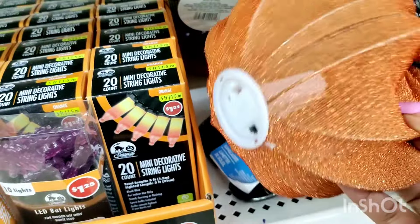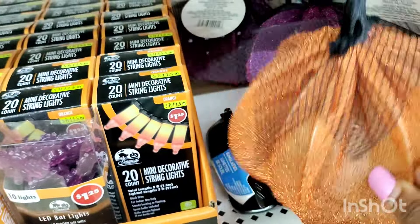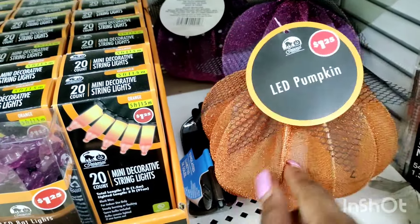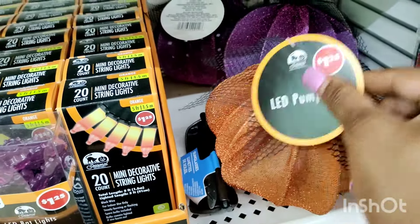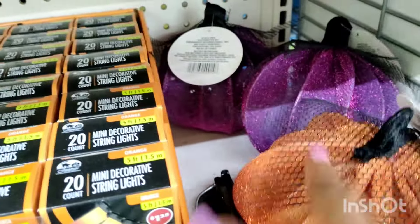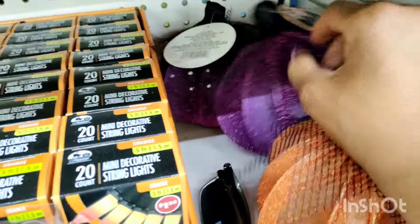This one is the wire — the lighter wire pumpkins. They have them in orange, you know, for Halloween. Or you can even take this off and just have it for the fall time as well. So if you're not into Halloween, you have them for fall. And look at this pretty purple one.